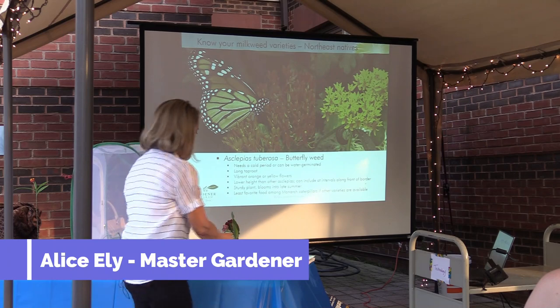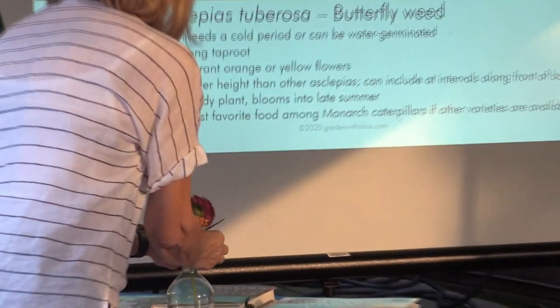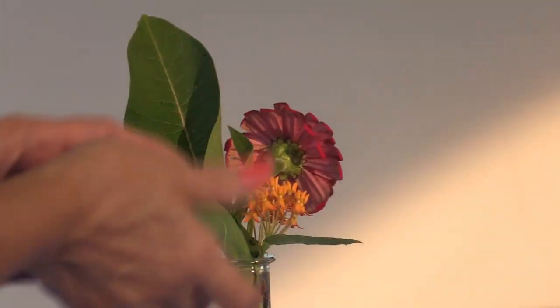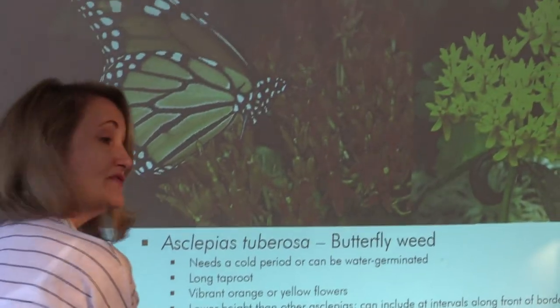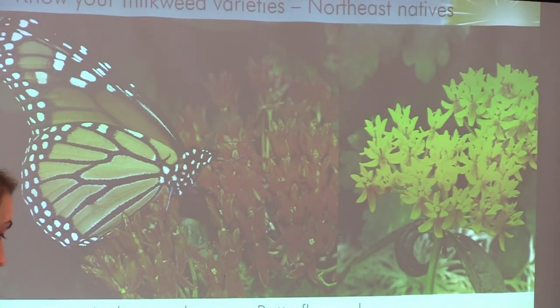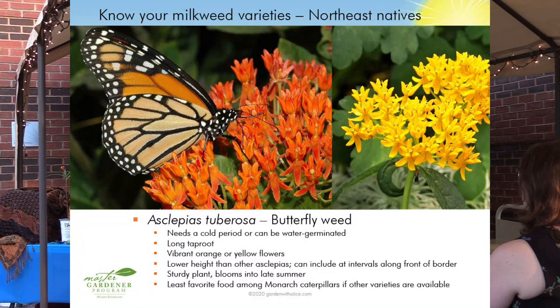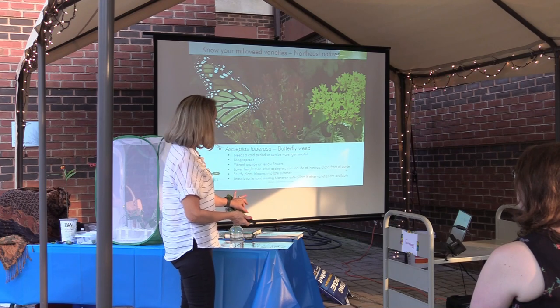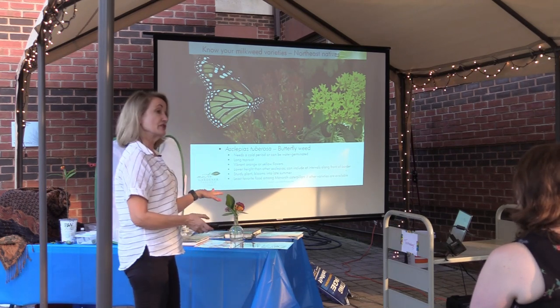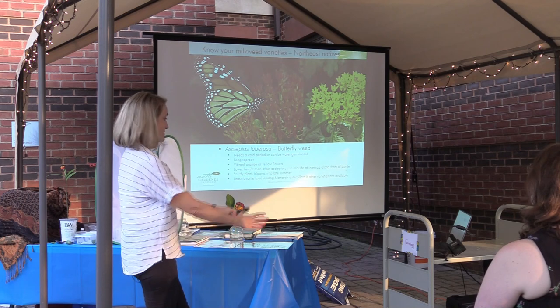Butterfly weed — you may know this one. It comes in orange or yellow. Orange is the native color; yellow is a cultivar. It's not the monarchs' favorite to eat — mama doesn't lay her eggs on it anywhere near as often as on other varieties. When I feed my caterpillars with butterfly weed, they're kind of like, 'not so much.' They'll eat it if they're hungry and if it's all they get, they'll eat it just fine, but it's not their favorite — I think because it's got little hairs on the leaves. It's still a very nice one for your garden; it stays a little lower so it's nice right along the edge.